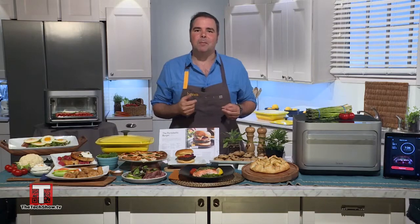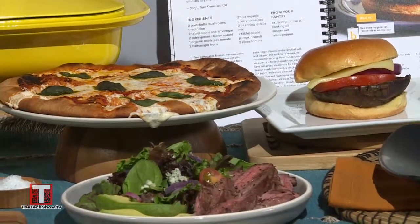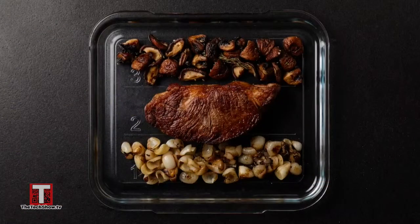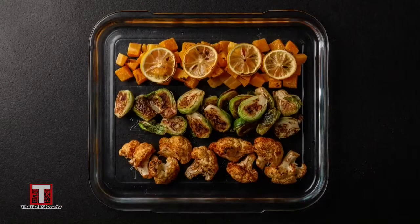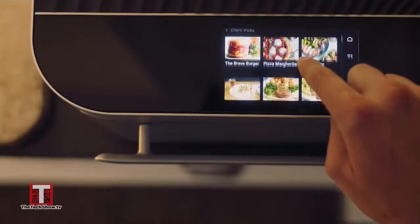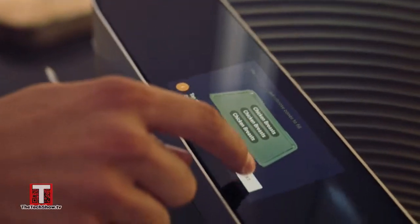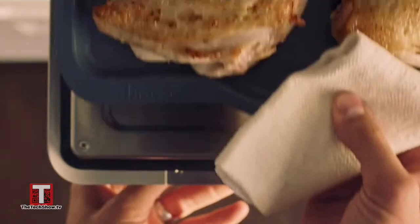How about this perfectly cooked margarita pizza or mouthwatering Portobello mushroom burger? These recipes were taken from over 300 chef-tested and programmed recipes to help you cook at the touch of a button. Just find a recipe on their app or their website, prep it, place it in the Brava, and push the button. The Brava knows exactly what you're cooking and how long and at what temperature to perfectly cook it.